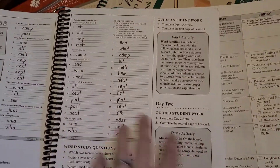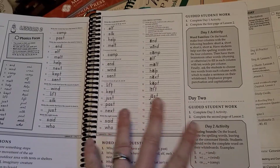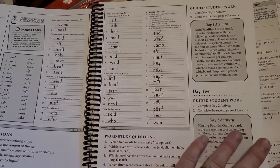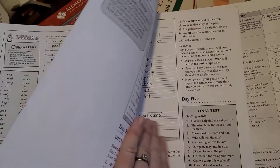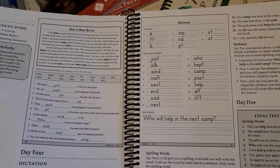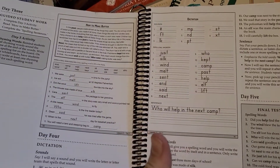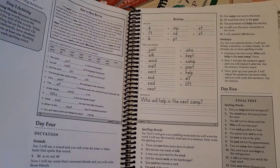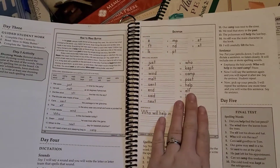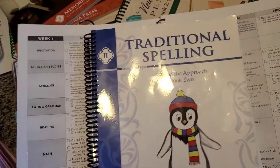There are activities for each day: you go over definitions, go over sight words, and then they write down their words each day, say them, and then spell and say them with you, which is super helpful. Then there's a practice test and the main test at the end of the week. So that's the spelling.